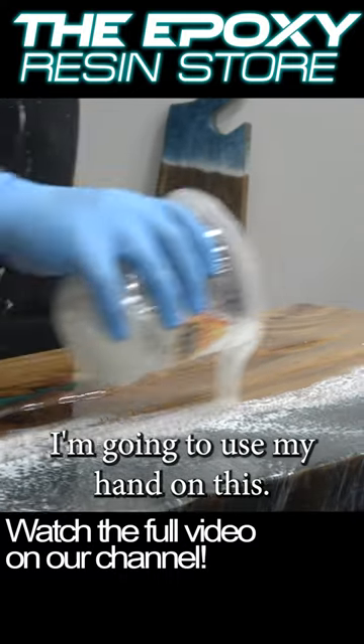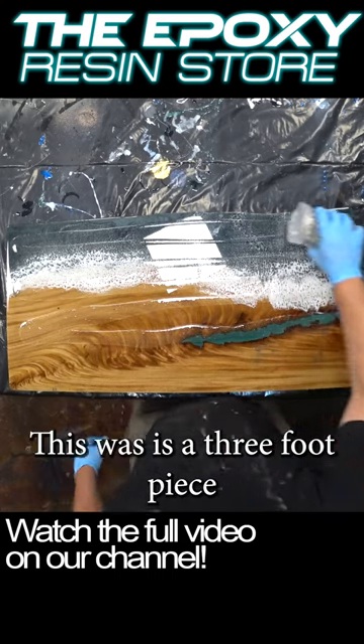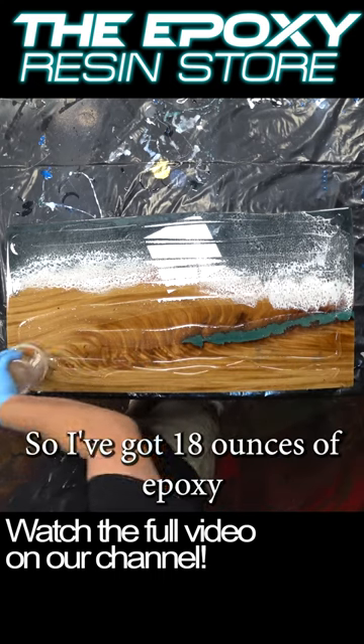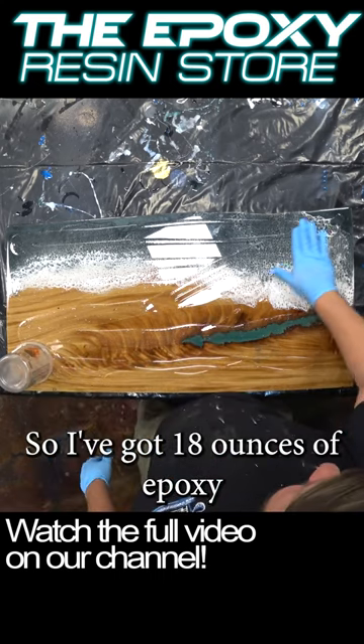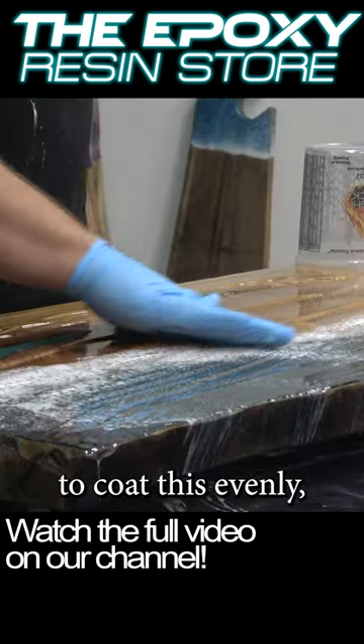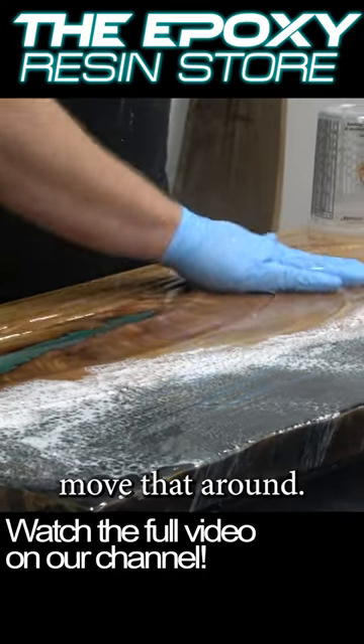I'm gonna use my hand on this — I'm just gonna kind of spread it out evenly. This is a three-foot piece by two-foot, so that's six square feet approximately. So I've got 18 ounces of epoxy to coat this evenly. And then I'm just going to rub it with my hand and move that around.